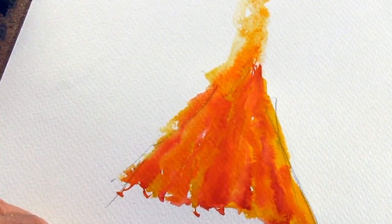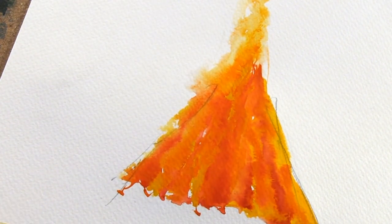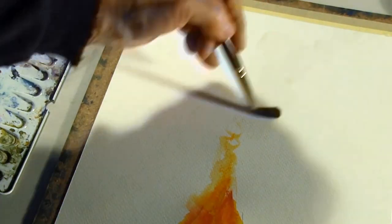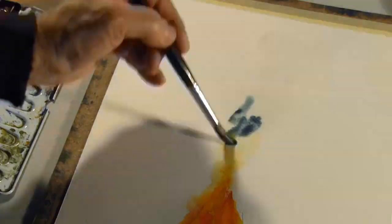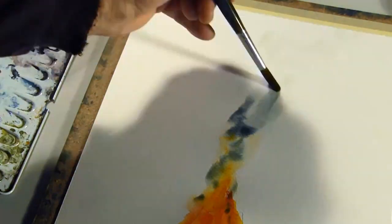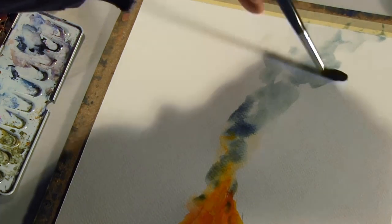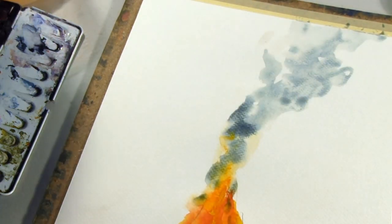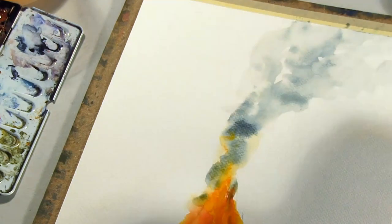At the top I want the colors to start running, so I'm wetting the paper now. I've put some dry color on, but now with a wet brush I'm adding more water. Now I can start putting on the smoke. The first thing I do is take some water and wet this area a little. Then I go back to my gray color and put it onto the wet paper. If it's too sharp because the paper isn't wet enough, I wet the paper a little more and graduate the color out.